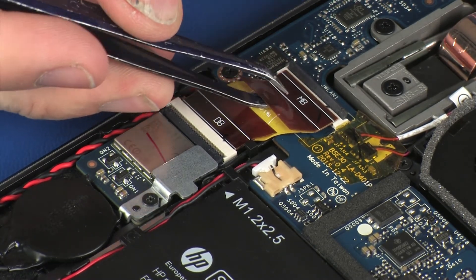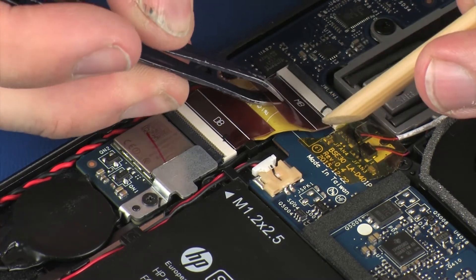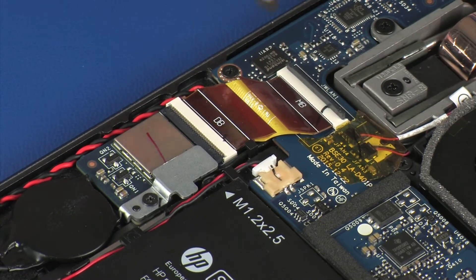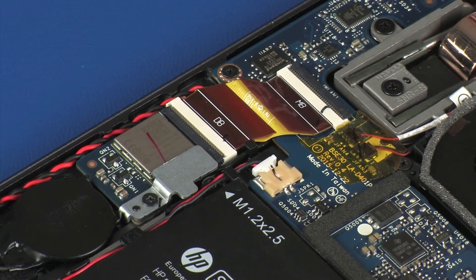Insert the wireless module ribbon cable into the wireless module ZIF connector on the system board and press the locking bar down to lock the cable into place. Caution: Use care to prevent damaging the ZIF connector and ribbon cable.